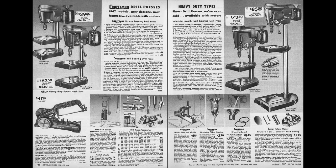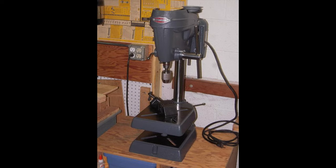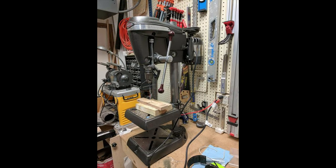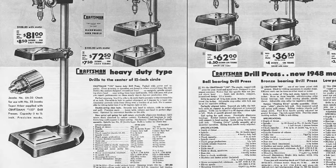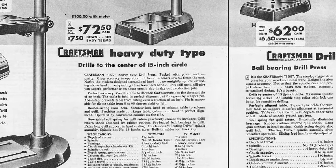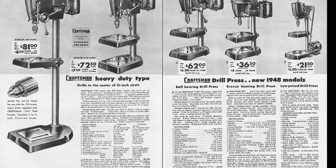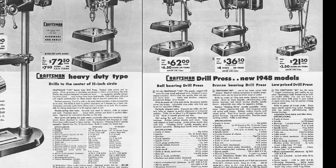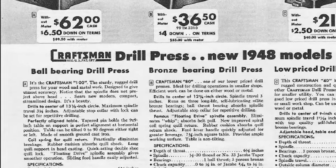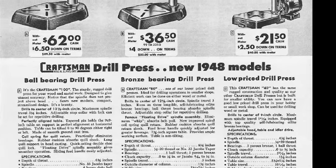The King-Sealy Corporation assumed manufacturing of the Craftsman drill press line in 1946. The complete King-Sealy Craftsman drill press lineup included a 12.5-inch bronze-bearing benchtop drill press, a 13.5-inch ball-bearing benchtop drill press, and both floor-standing and benchtop versions of the 15.5-inch heavy-duty drill press. In 1948, the 15.5-inch heavy-duty drill press was officially named the 100 drill press. Confusingly, the 13.5-inch ball-bearing drill press was also named the 100 drill press, the 12.5-inch was named the 80 drill press, and the new 9-inch drill press was named the 40 drill press.